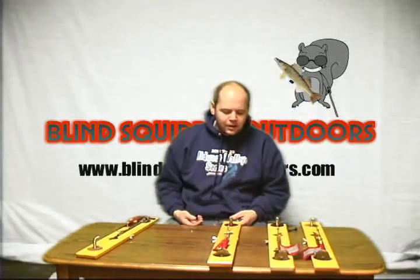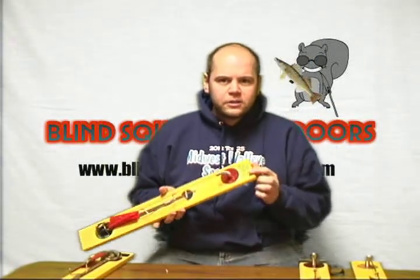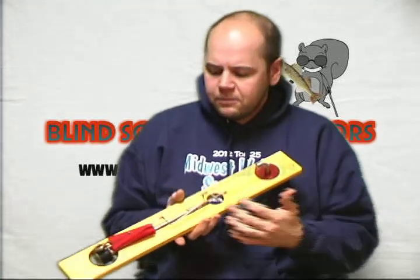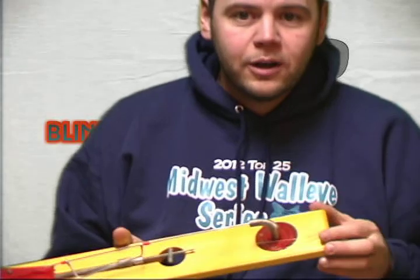A couple ways to alleviate that problem. One is to go to your local hardware store and pick up a little eye loop. Just take that and screw it right into your tip-up, and then you can just hook your leader directly onto that. Keeps that all nice and straight and organized.